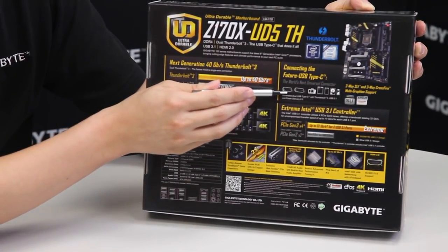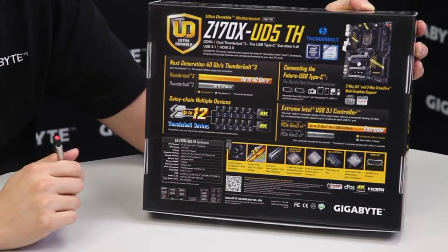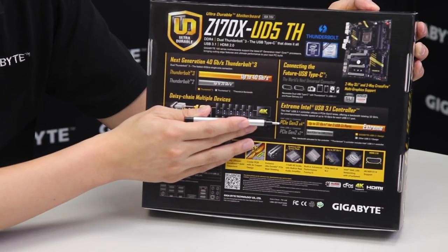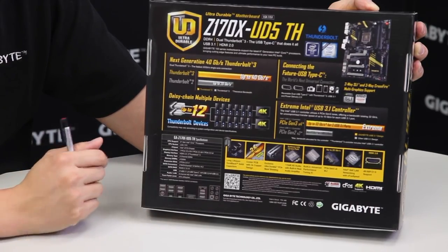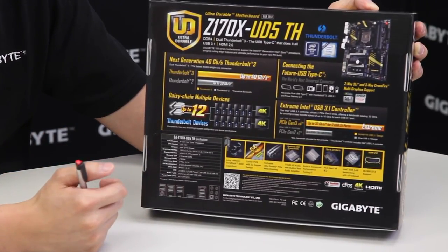That brings you up to 14 devices if you're counting the display as well. We also have two USB Type-C connectors which are used for Thunderbolt and USB 3.1. And because we're using the official Intel chip, we do have that extreme performance and 32 gigabits of bandwidth capable for that controller to use for your USB 3.1 devices.